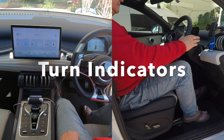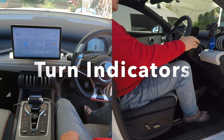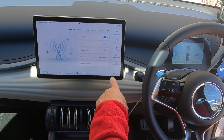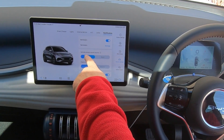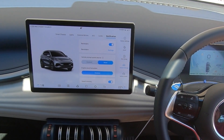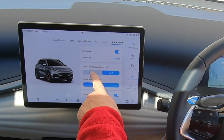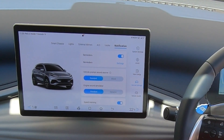The turning indicators are on the right-hand side. There is another sound option for the blinkers — if you go to vehicle settings and then notification, you'll see 'vehicle prompt sound source'. Put it on 'brand' and the blinkers sound different. If you don't like it, put it back to 'steam' for the normal blinker sound.